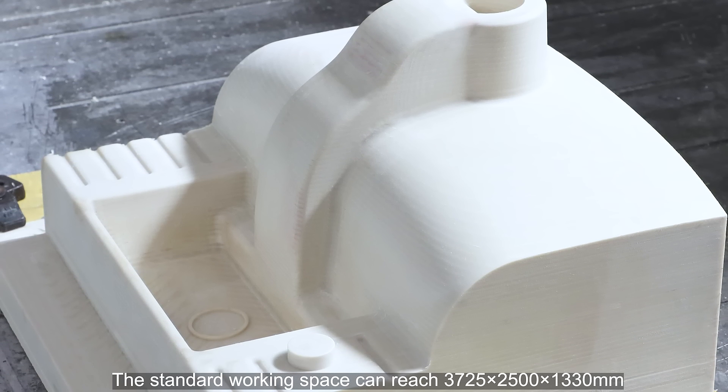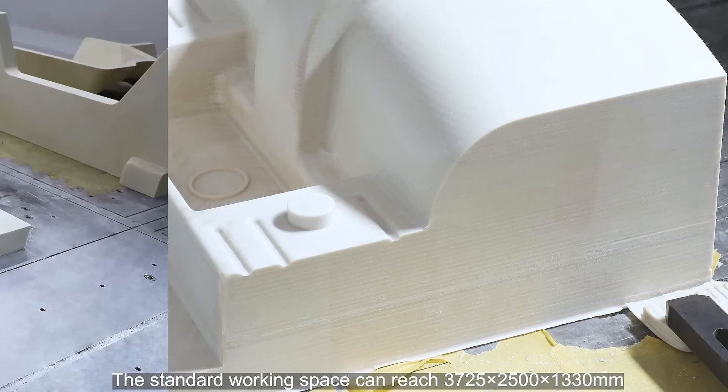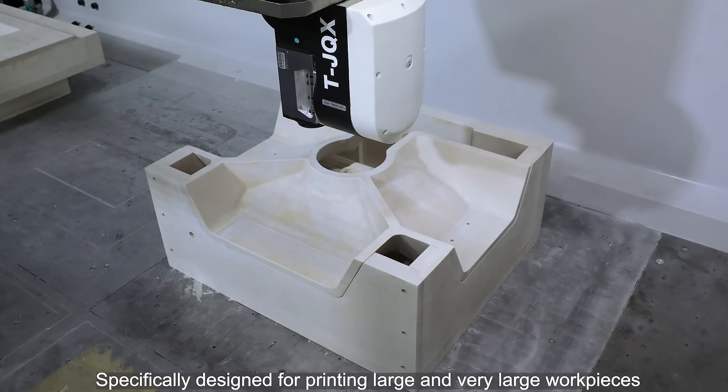The standard working space can reach 3725 by 2500 by 1330 millimeters, specifically designed for printing large and very large workpieces.